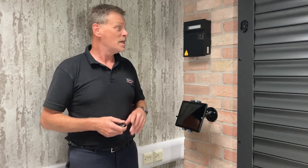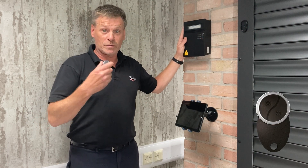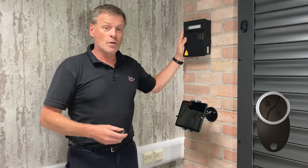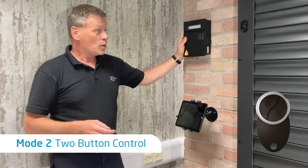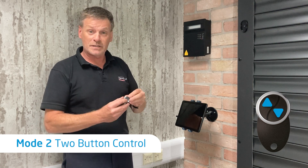Today we're going to show you how to code a handset into the SecuraSense Plus. We're going to be using the Black Smooth, but it works with all the handsets within the range. We're going to be coding into mode 2, which is a better way to control the door — you've got a definite up button and a definite down button.